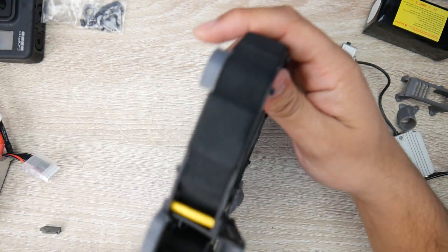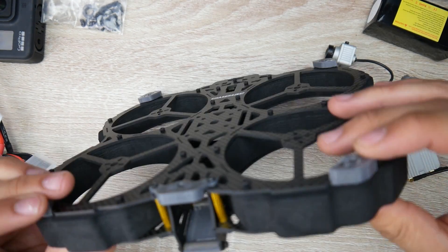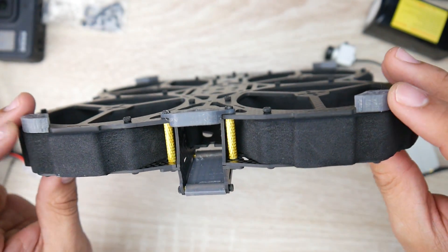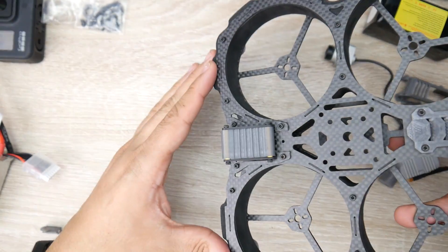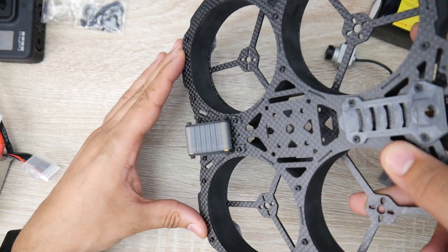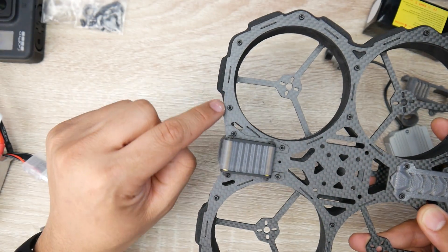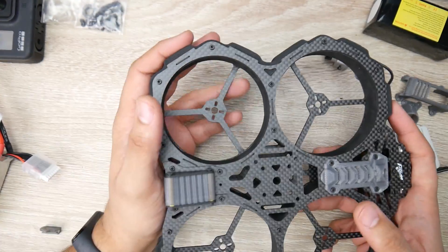The front is completely protected with the foam, and we also have pieces to protect the bottom of the carbon fiber. If you crash into it, depending on your angle, more likely you're crashing upwards like this. You still have a lot of protection — it protrudes out even more here just to give you a bit more coverage.